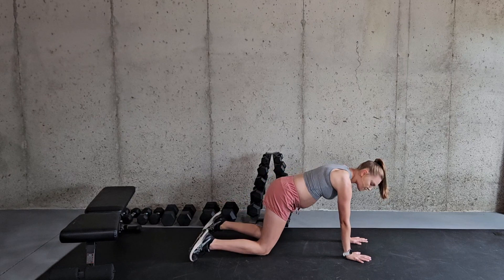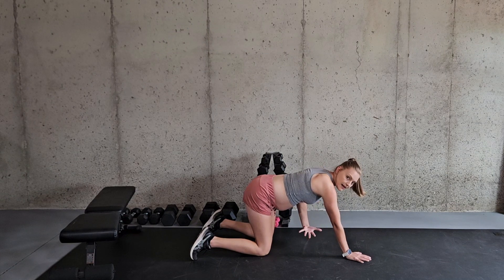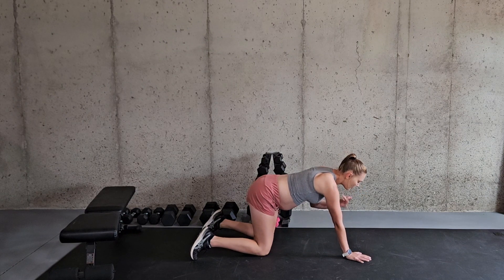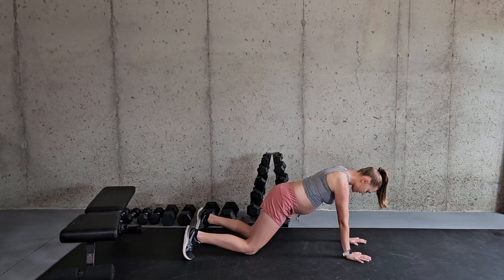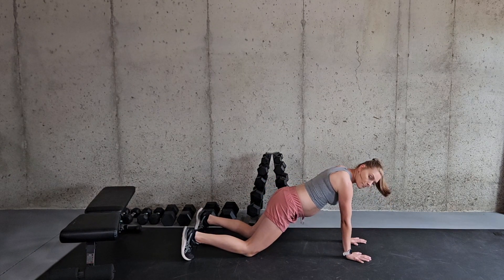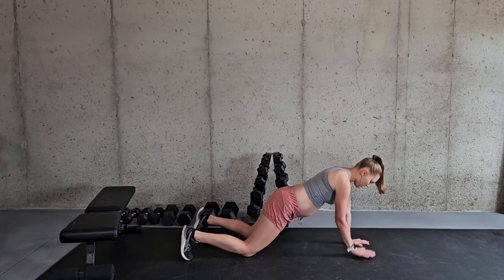Now because I am as far along in my pregnancy as I am, that position is a lot harder to hold due to the baby pushing down on my linea alba and all my abdominal muscles. So a great modification is to be on my knees like this, still doing the same thing and tapping opposite hand to opposite shoulder.